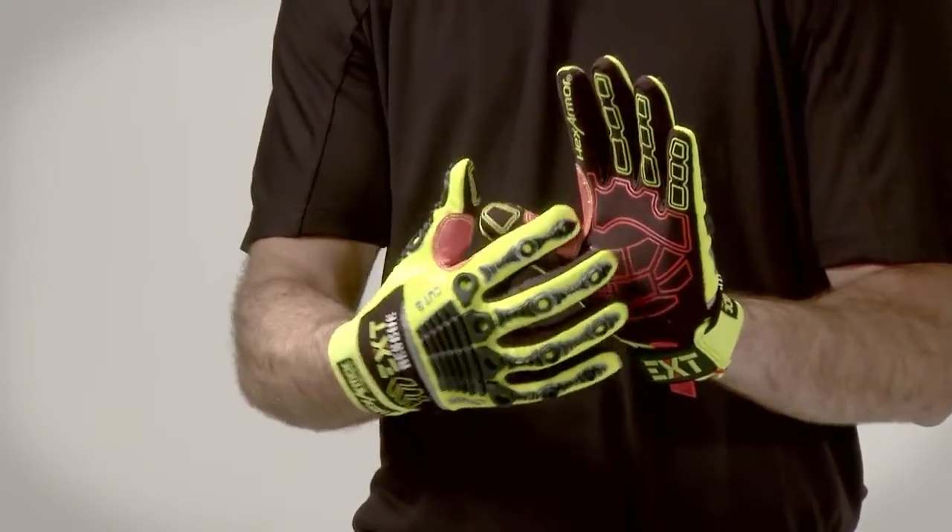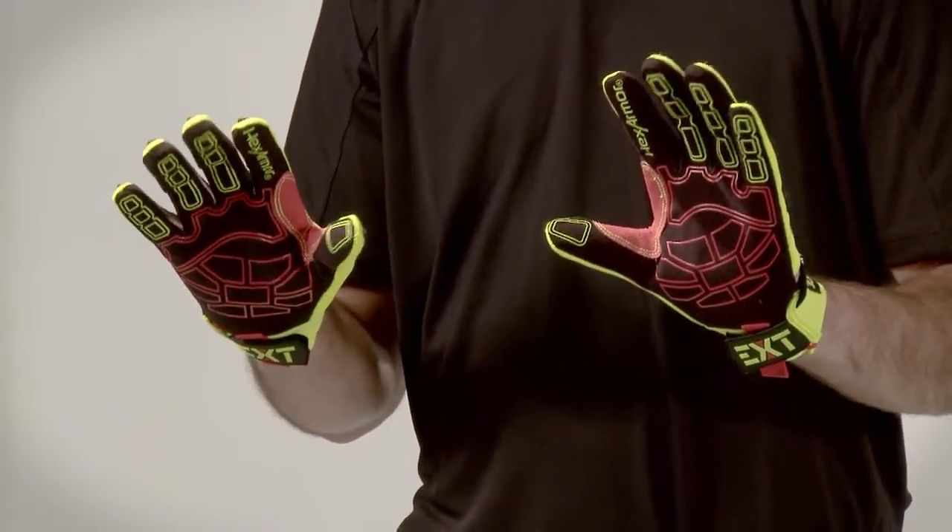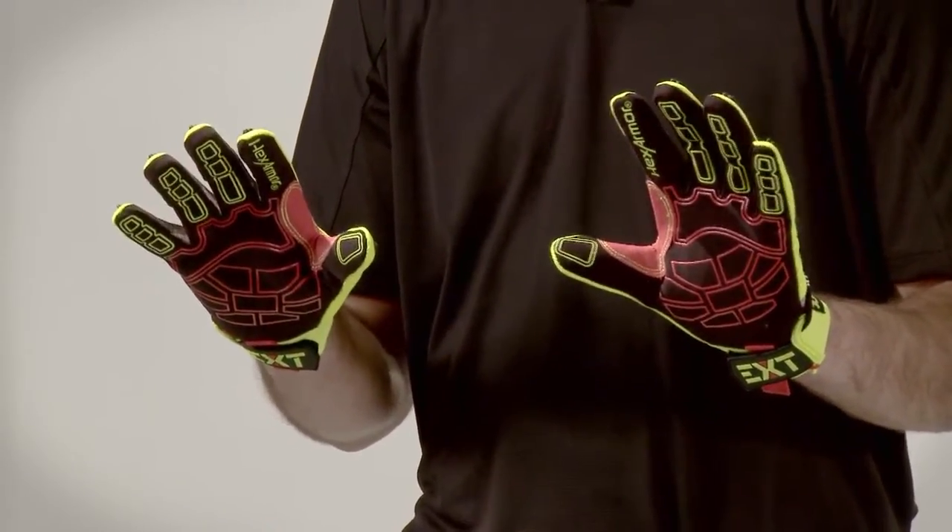We put a TPX patch on the thumb saddle but left the rest of the glove with a printed PVC grip. Less layers between you and whatever tools you're working with.